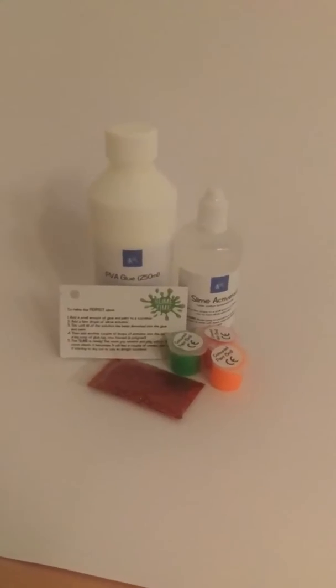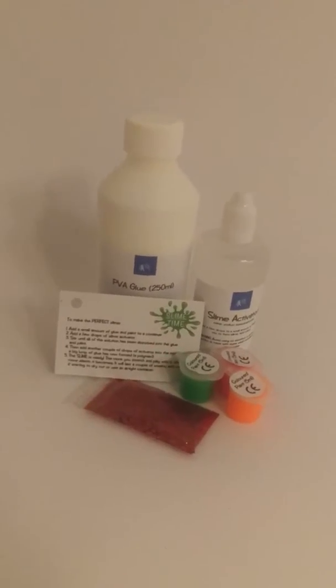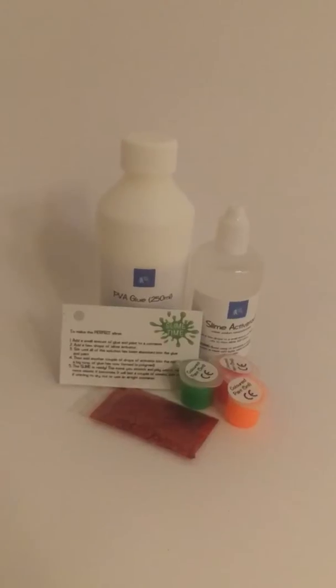Hi guys, just a quick video. At the moment I'm just trying to sort out some better photos. One of our best slime kits is here — it's got glue, activator, paint, and glitter. It's our basic kit that we sell for between £9 and £10.99 on different online platforms — just a basic beginner kind of slime kit.